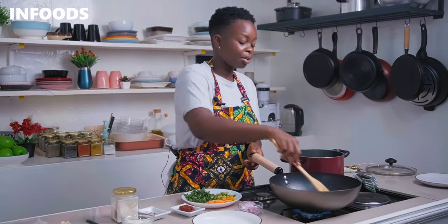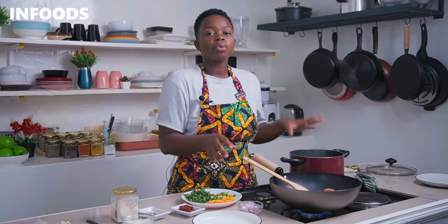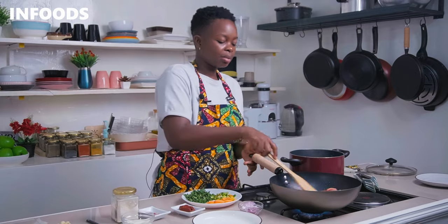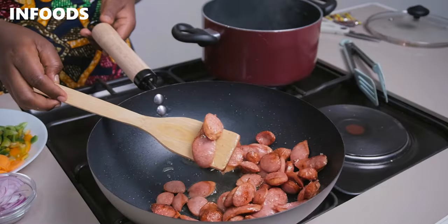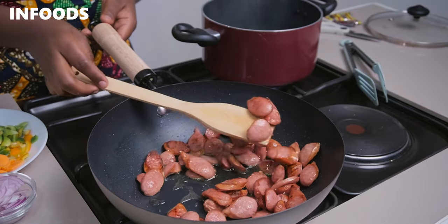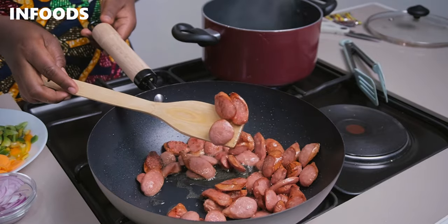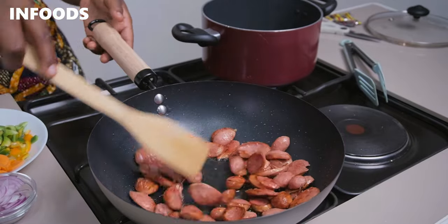The kitchen is smelling incredible and the smokies are almost done. This is how my smokies are looking so far and they look absolutely lovely. I'm going to transfer my sausages to a plate.